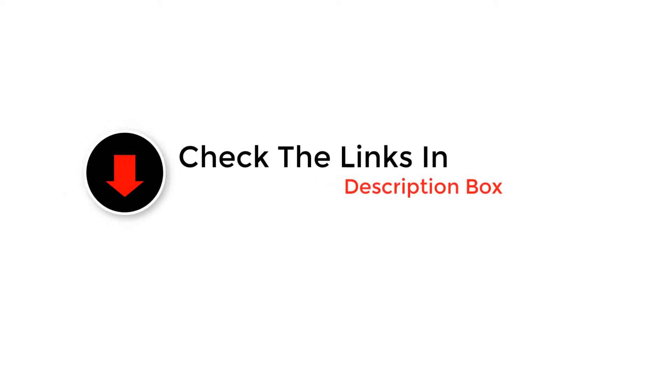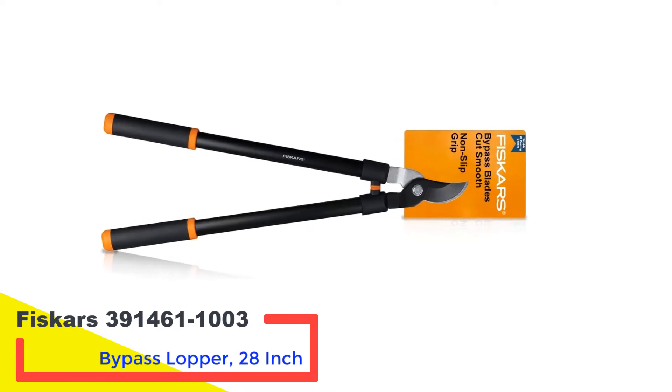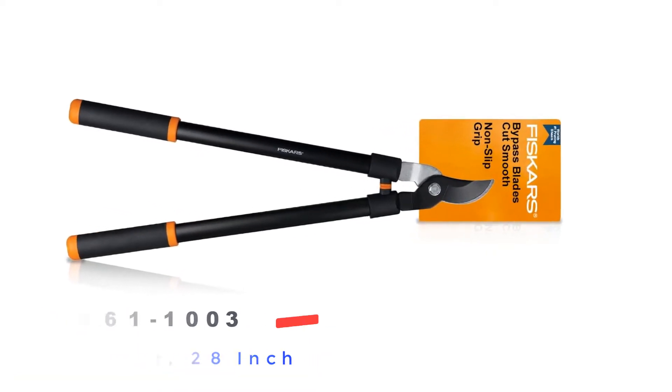Like the video, comment, and don't forget to subscribe. Now let's get started. Number one: Fiskars 39146110-03 Bypass Lopper, 28 inch — for reasonably priced cutters that don't sacrifice performance.